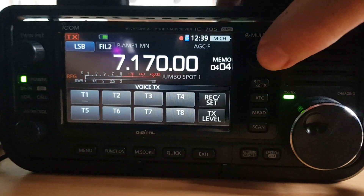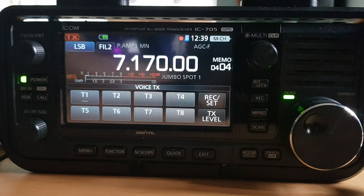Right, well there you go — you can see how it works. It's a very neat feature; it will save you having to call over and over again for a long time. I hope this helps. M0FXB, 73.